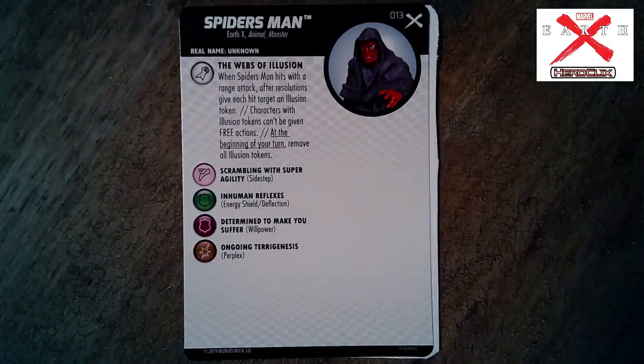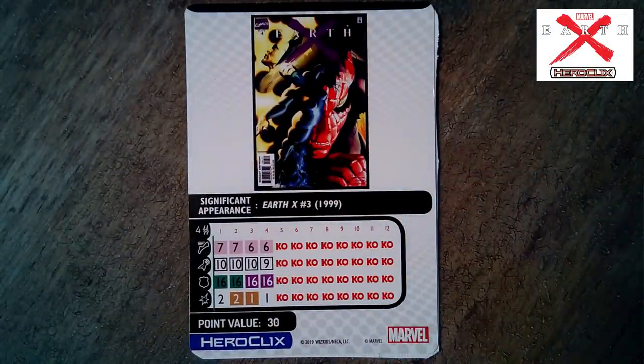Spiders Man — the enigmatic one. Earth X, Animal, Monster keywords. 'The Webs of Illusion': when Spiders Man hits with a range attack, after resolutions give each hit target an Illusion token; characters with Illusion tokens can't be given free actions — it's a counter to Outwit and Probability Control. At the beginning of your turn remove Illusion tokens. He's got two targets with a 10 attack and a four range — he's got to get up close, just like in the books. There's a memorable scene where he uses it on Captain America when Cap goes west to stop the Skull.